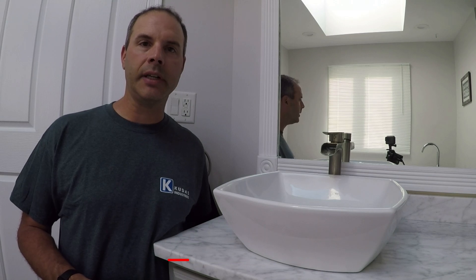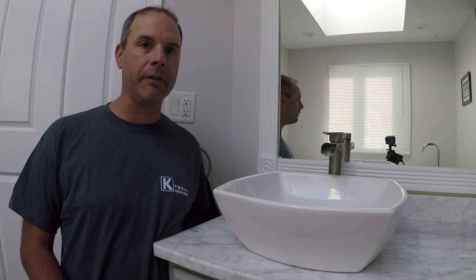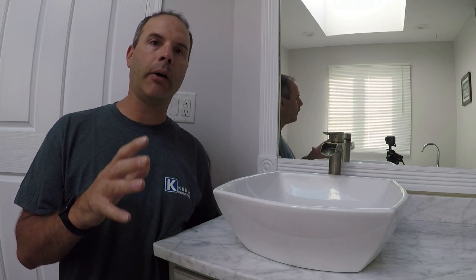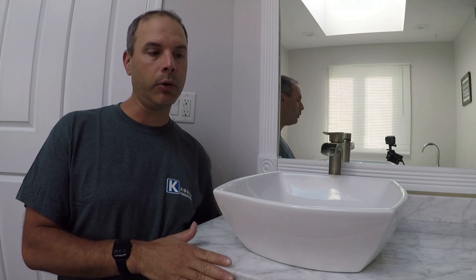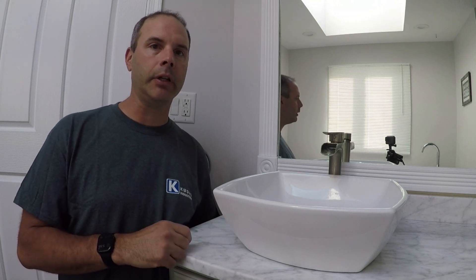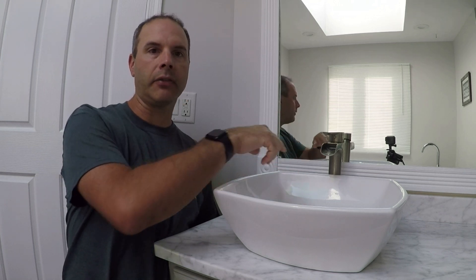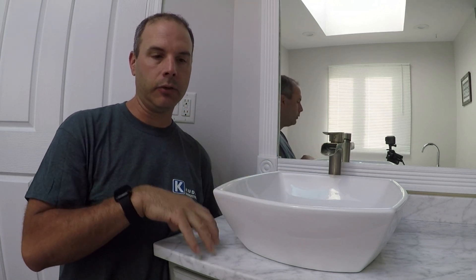Hi, it's Todd with Kudus Industries. Today's video is about how to mount a vessel sink like this one here. The first half of this video will be how I made a custom countertop out of a piece of floor tile and some plywood, and then in the second half we'll go into actually making the holes for the drain and your faucet and then how to mount the sink to the countertop.